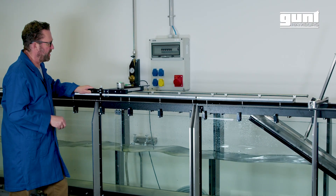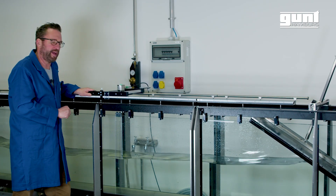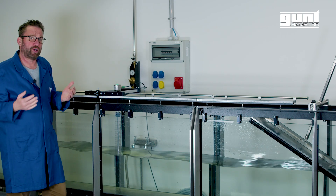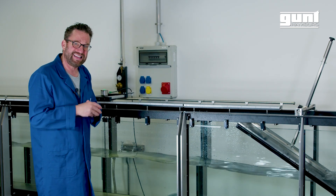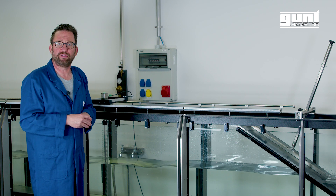Over here we have a potentiometer liquid level sensor to measure the amplitude of the wave. It is movable and lockable. To get a good picture of the waveform and propagation it's easiest to simply put some dye into the water and take pictures or videos.